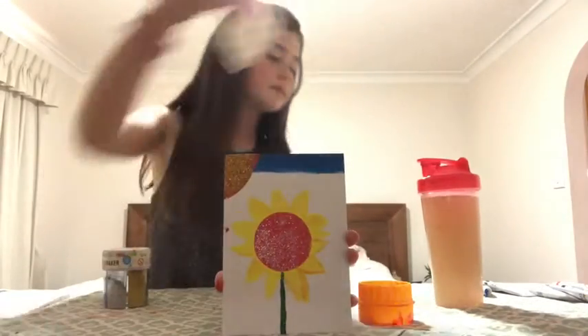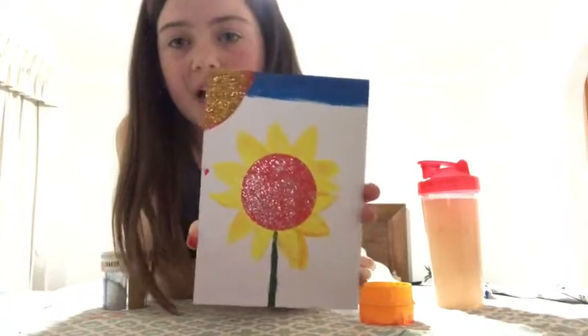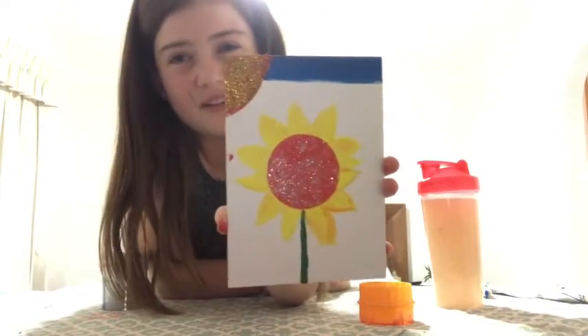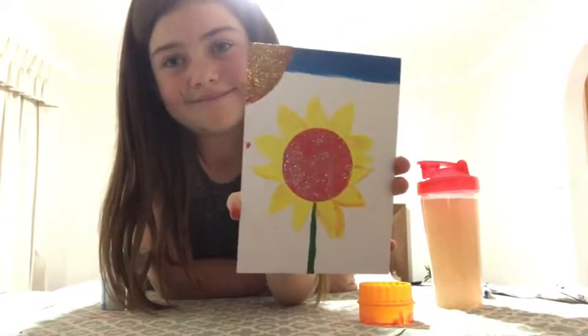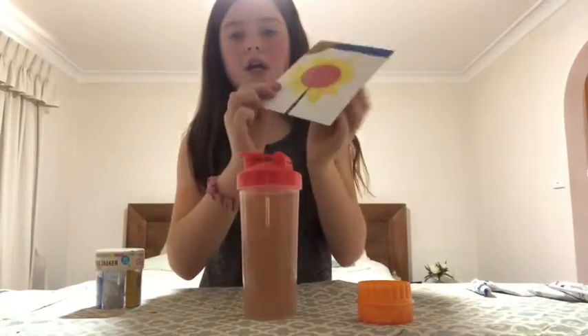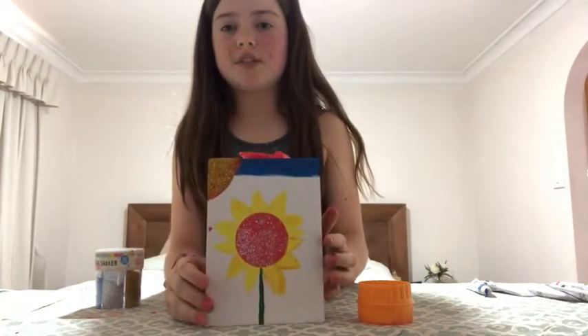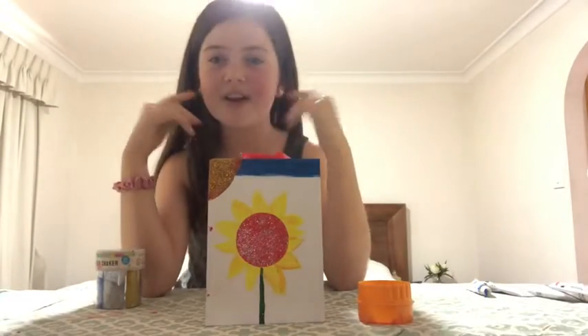So that is my end product! Comment down below if you like it. I don't really care if you don't, because I like some bits but not all — I only like the flower, that's all I like. So yeah, comment if you like it, give it a big thumbs up, subscribe, and I'll see you guys in the next video. Bye!